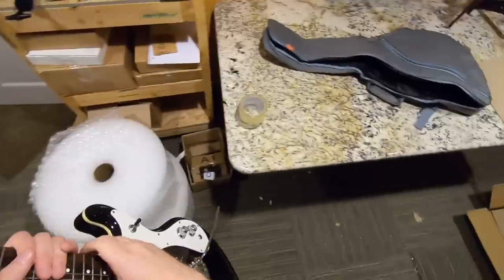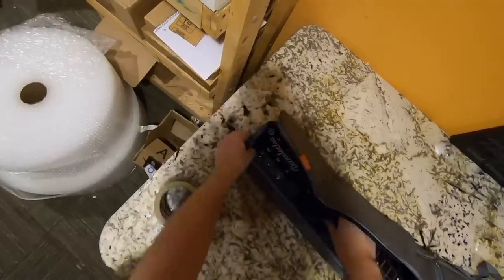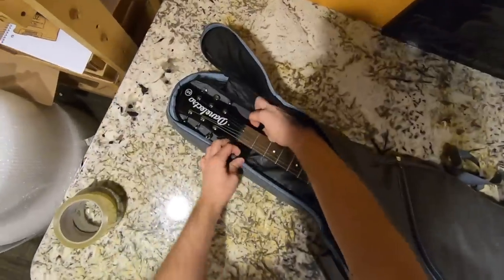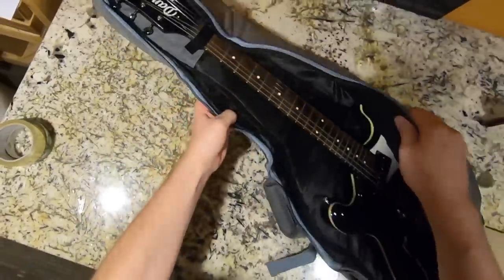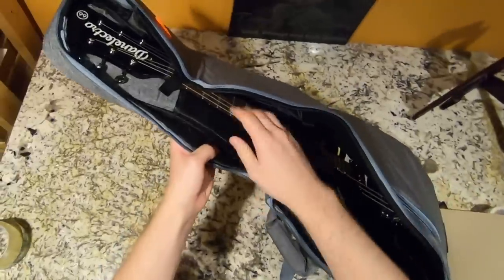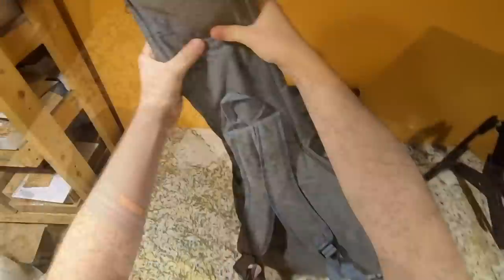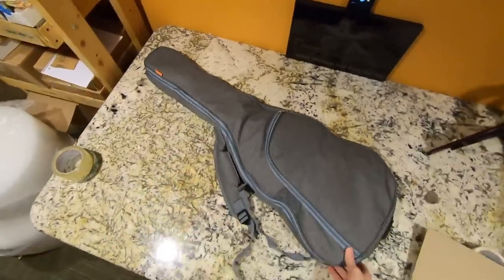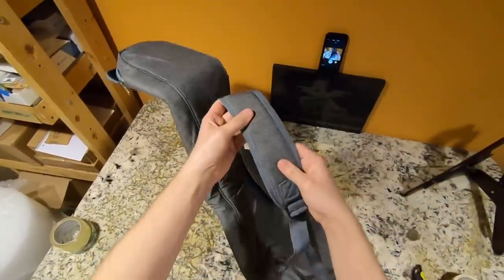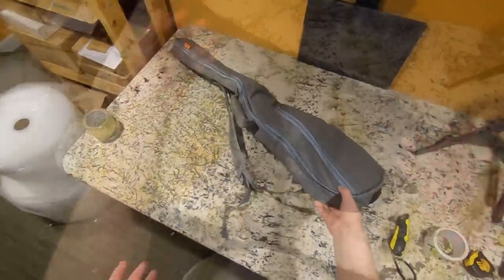Let's test the fit with this Danelectro 66 that doesn't have a home. It's a very tight fit but it does work, and there's a neck securing strap — something I've never seen in a gig bag before. It won't do much but it'll stop your guitar from sliding around. It's got some padding but this is really just a gig bag — I wouldn't toss it off a roof. The backpack straps are pretty thin, about as thin as the material itself. For $20 I'd be happy with it — it's not a hard shell case but it does the job.